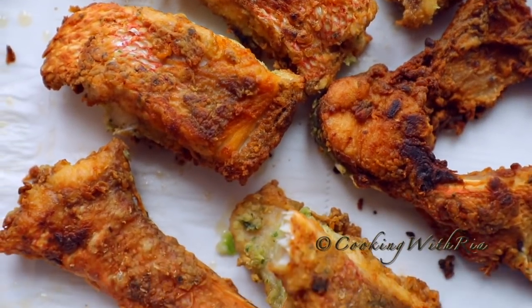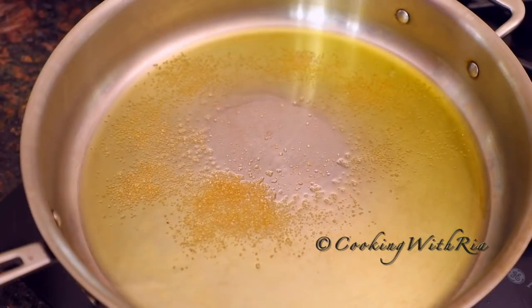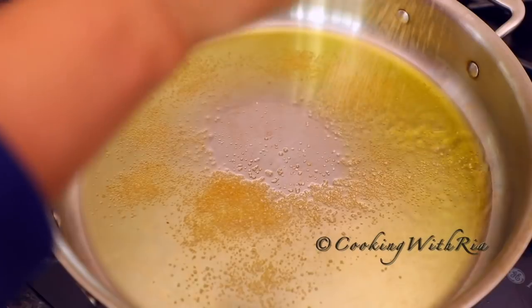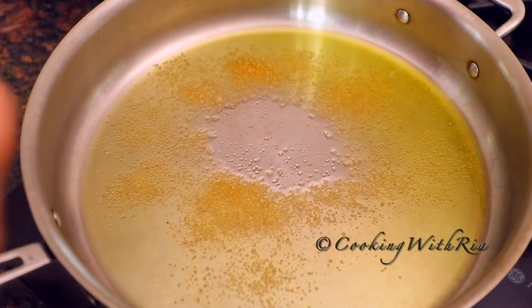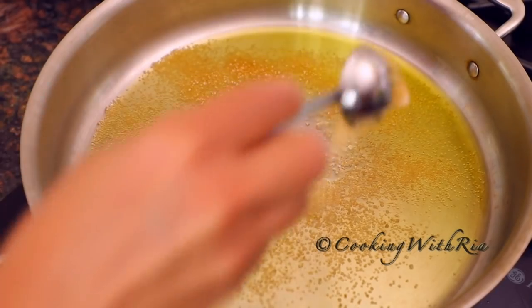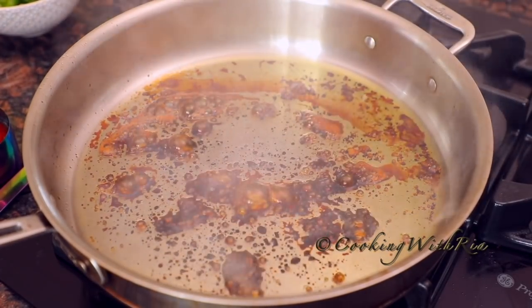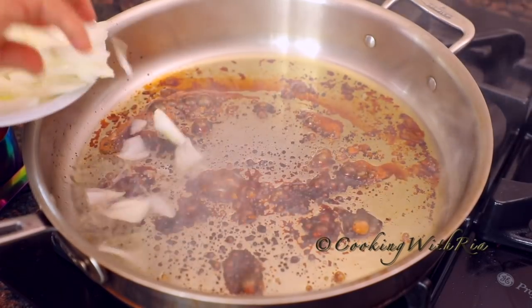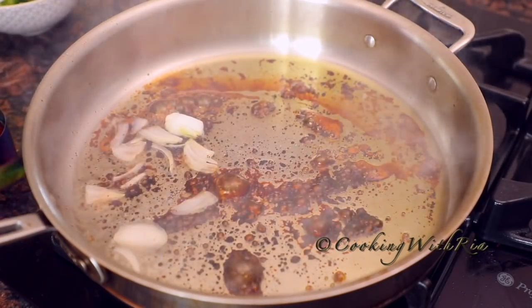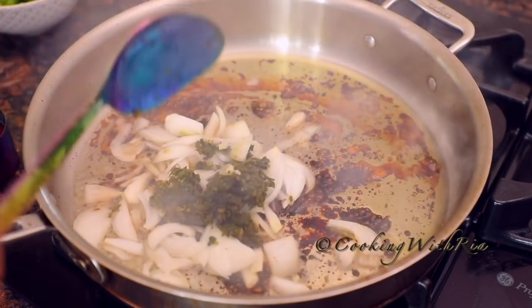Now that they're all done frying, it's time to stew the fish. I'll add about four tablespoons of oil to a wide sauté pan or skillet, then add the brown sugar — about four tablespoons. I'll allow it to froth, bubble, expand, and darken. Then I'll carefully add the onion, ketchup, and green seasoning and give it a gentle stir to combine.